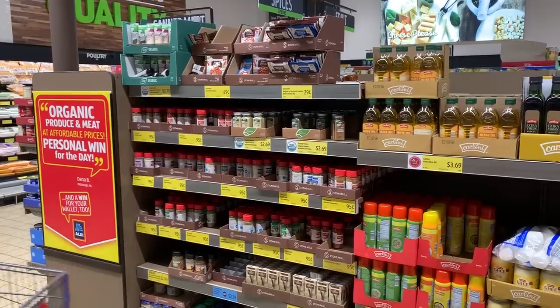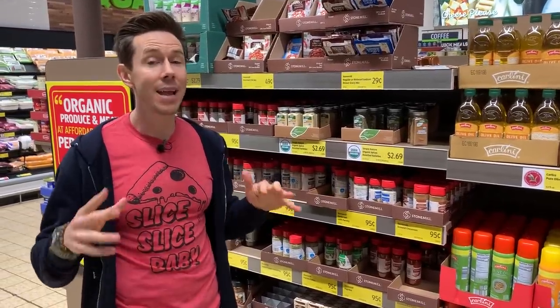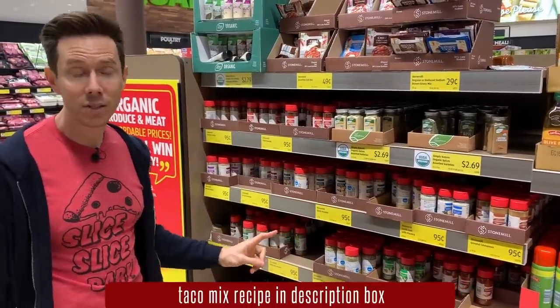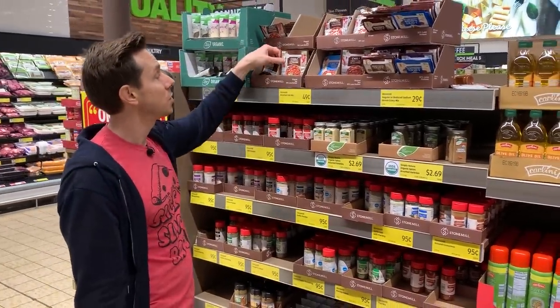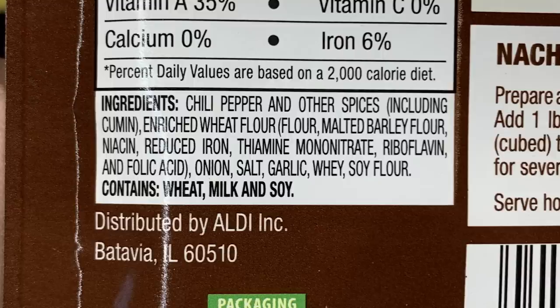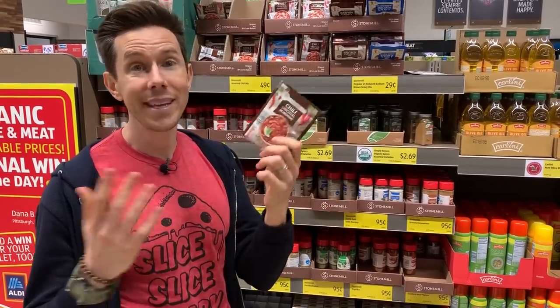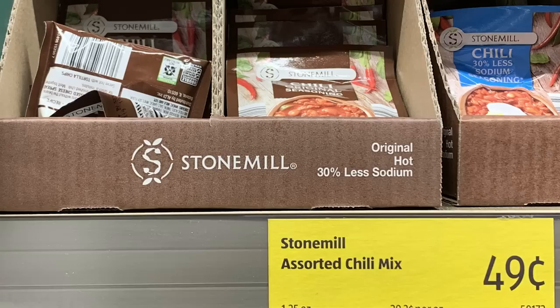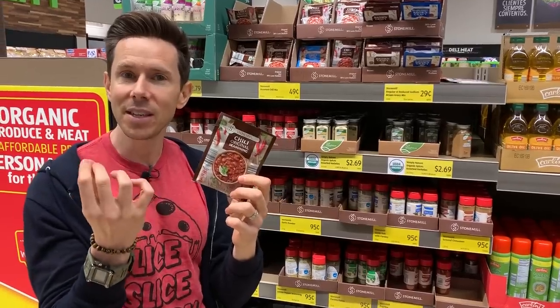We need spices to make taco seasoning for the ground beef. Normally I'd use my homemade mix with 8 to 10 spices, but I can't afford to buy all of them. I found a chili seasoning packet for $0.50 — this one is decent because the ingredients start with chili pepper and cumin without a bunch of fillers or MSG. I'll use it for the ground beef and also dust it over the tortilla chips right out of the oven so the seasoning sticks and adds extra flavor without extra cost.